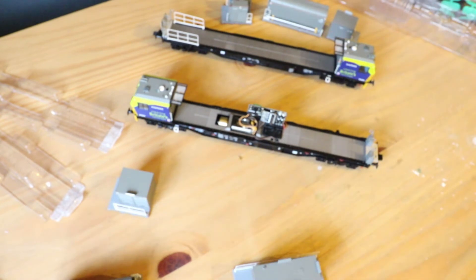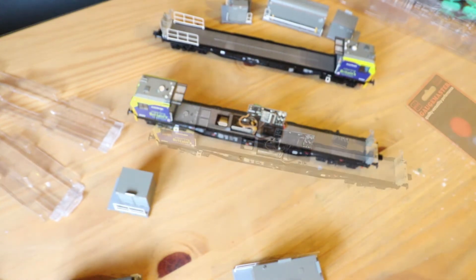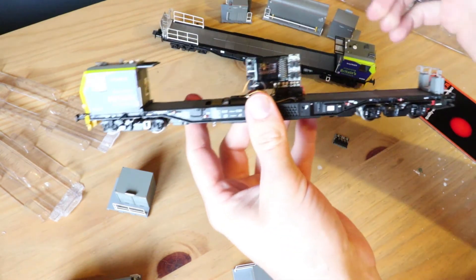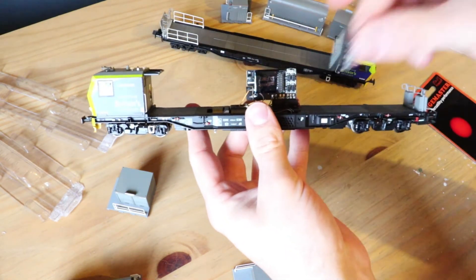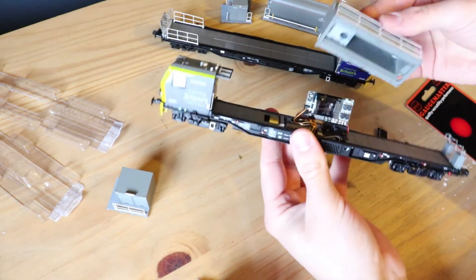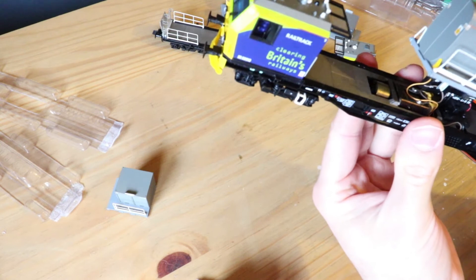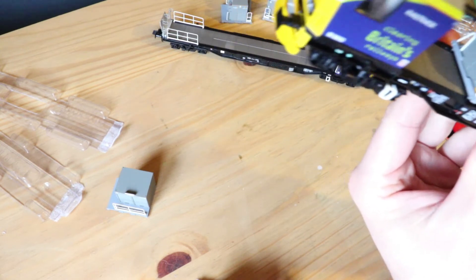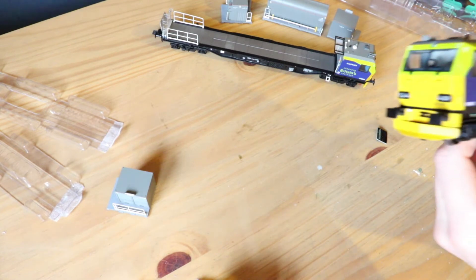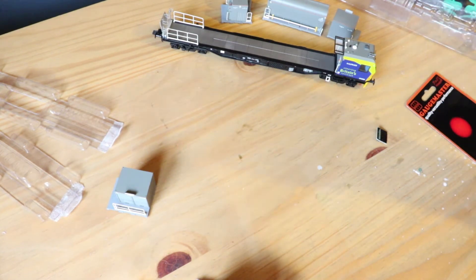Let's grab the decoder and fit that. Fitting the decoder is as easy as that — I've taken the blanket piece off and just pushed the new one on. Then this will sit over the top. Just one bogie is driven by the looks of it.